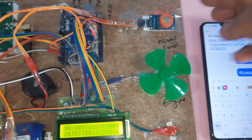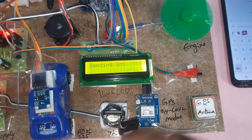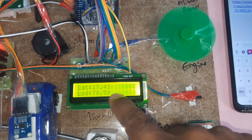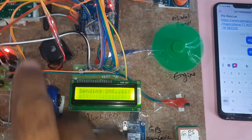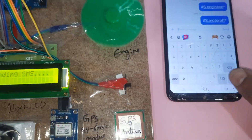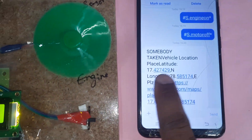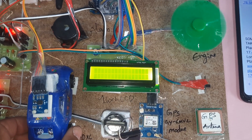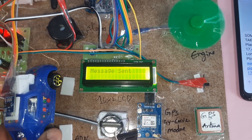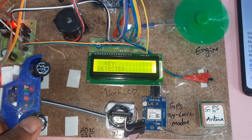If alcohol is detected it will send an SMS alert. For theft detection: whenever theft is detected, the system takes the GPS latitude and longitude values and pushes an SMS alert to the predefined mobile number stored in internal memory. The message reads: somebody has taken the vehicle — latitude point, longitude point — and the SMS is sent.